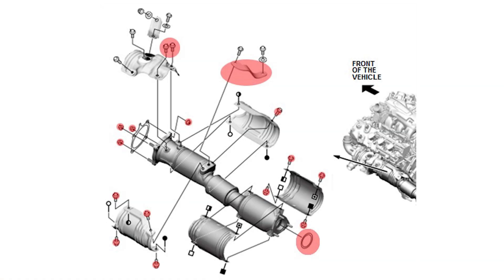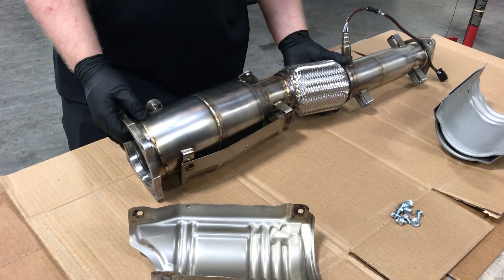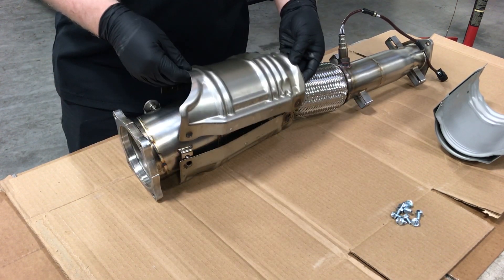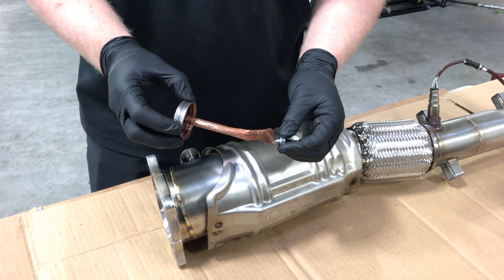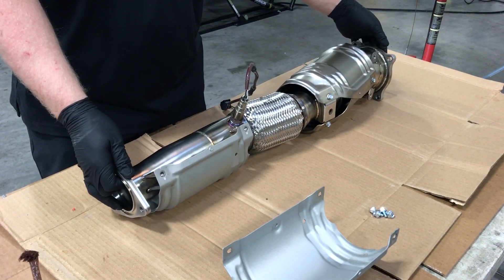Note that all of the nuts, bolts, bracket and crush ring as shown in the diagram are replaced with new supplied components and the factory components are not reused. Install the front heat shields into place. Apply anti-seize paste to each bolt and secure the heat shields in place. Repeat the process for the rear heat shields.